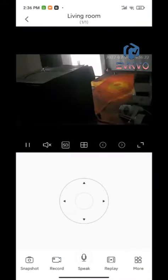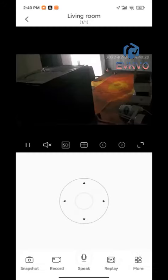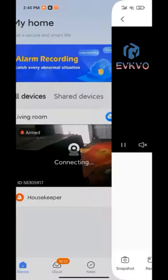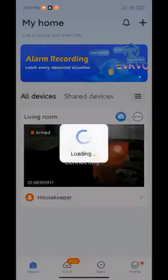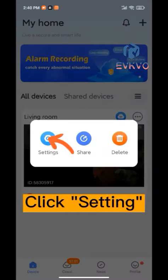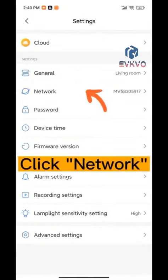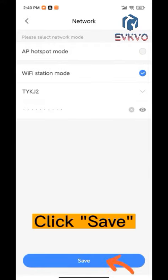How to switch AP mode back to Wi-Fi mode: click here, click here, click setting, click network, click here, click save.